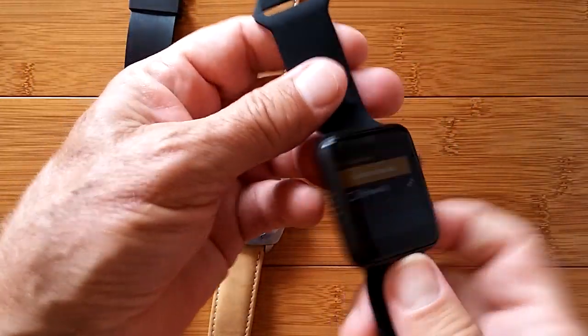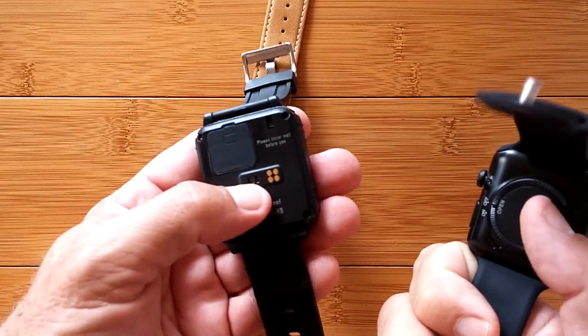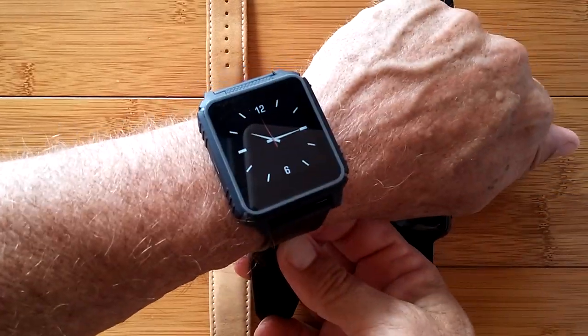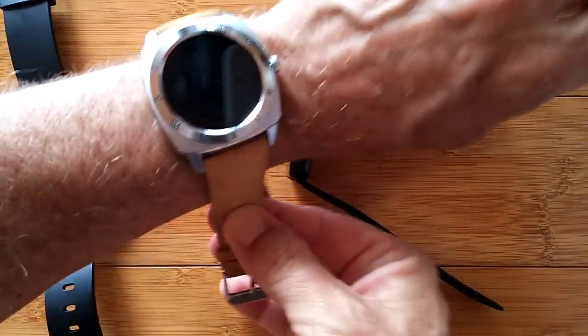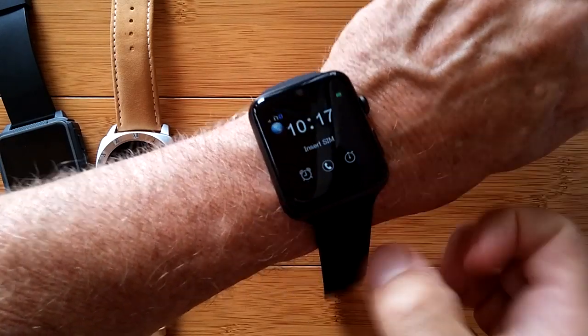The BS19 has the SIM card inside, but that one doesn't support the heart rate monitor. However, the B2 has both the SIM card and the heart rate monitor, and is fully waterproof — though it is a little larger. This is what each one would look like on the wrist.